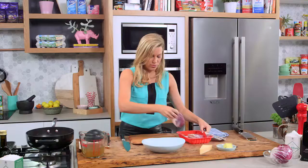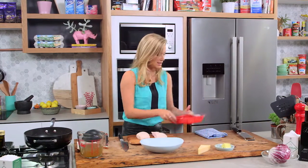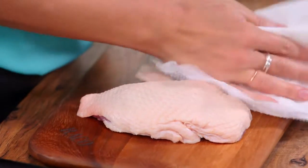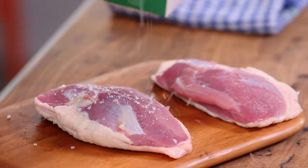With duck, the general rule is bring it to room temperature — bring it out of the fridge at least half an hour before cooking it. We want to pat it dry with some paper toweling, especially on that skin, and then we can start seasoning. So a good pinch of salt on this side.